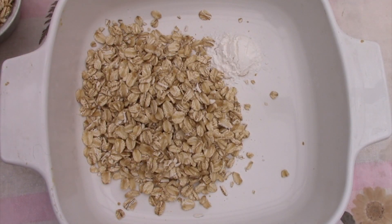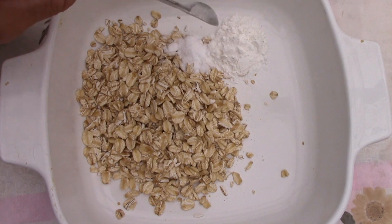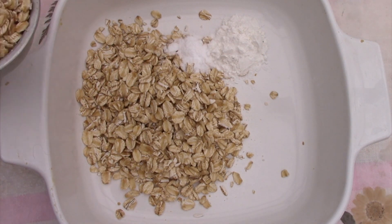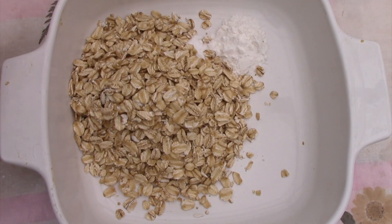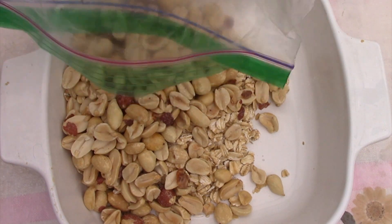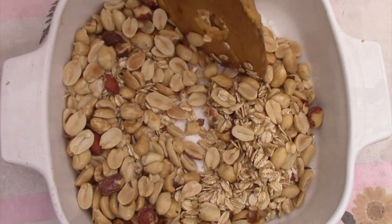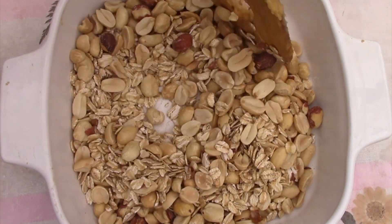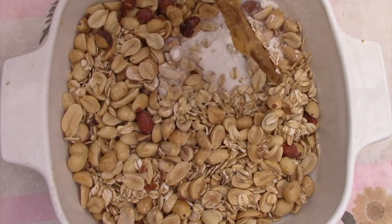In the small bowl, combine one teaspoon of baking powder and a quarter teaspoon of baking soda. I have two-thirds of a cup total of rolled oats — one-third of a cup and then the other. Then add in a half a cup of roasted unsalted peanuts, more or less. Mix these dry ingredients together a bit before you add them to the peanut butter mixture.